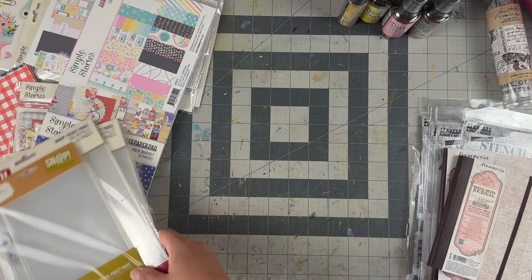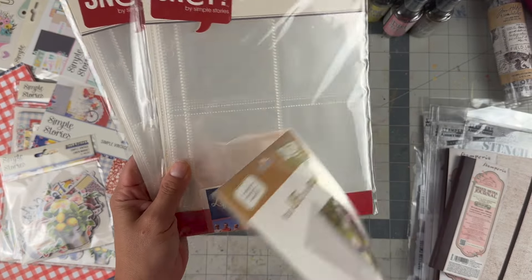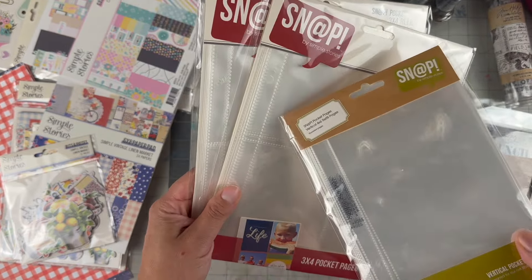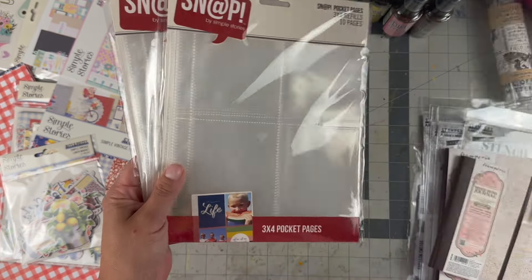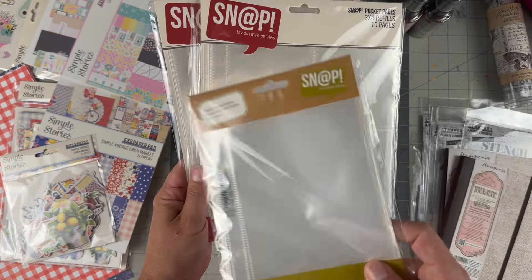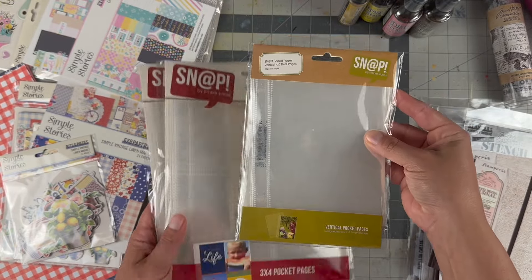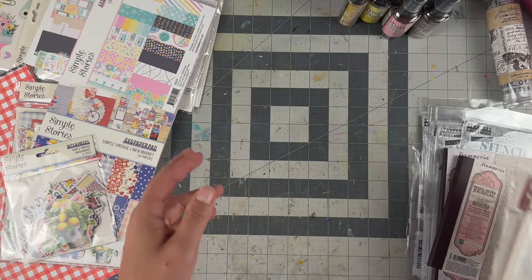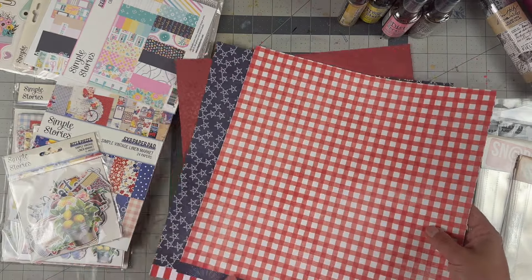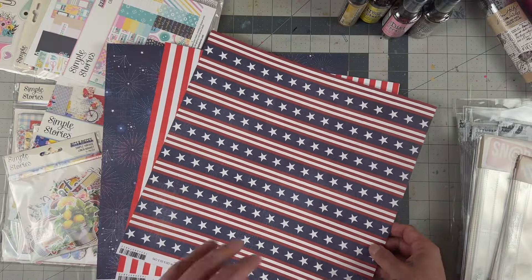I got six by eight snap three by four refill page protectors — the size I go through the most. Some of my albums have six rings and this is only for two, but I have no problem hole-punching them. This one also holds a four by six vertically in your album, which is a different orientation, so why not.